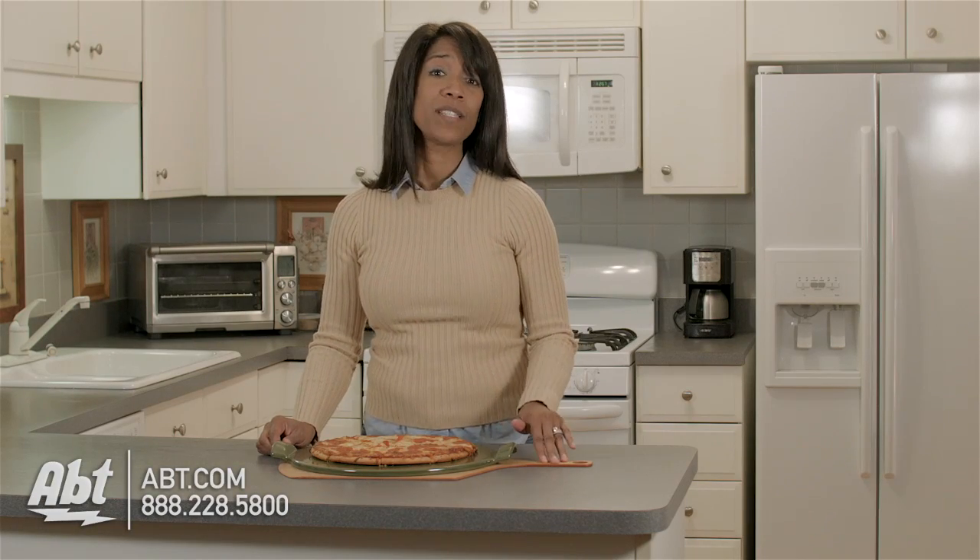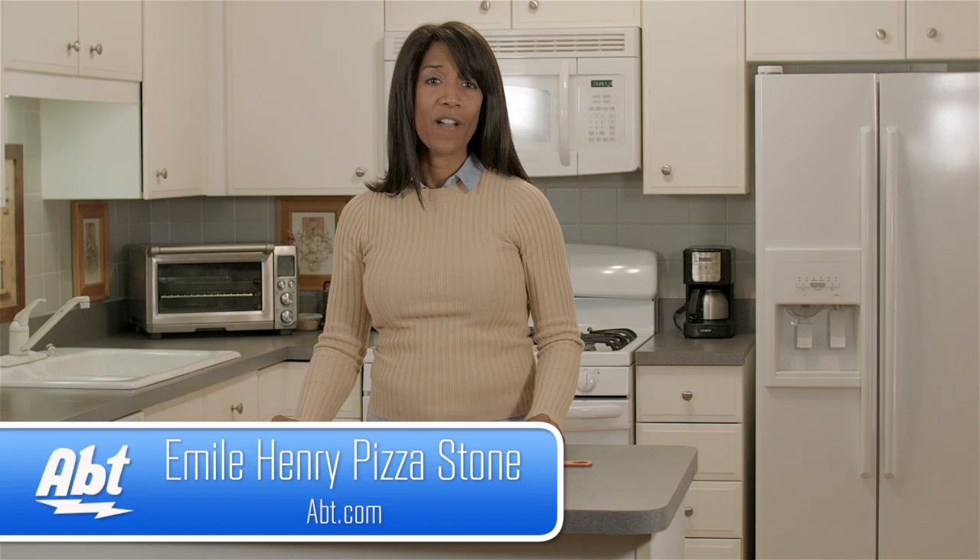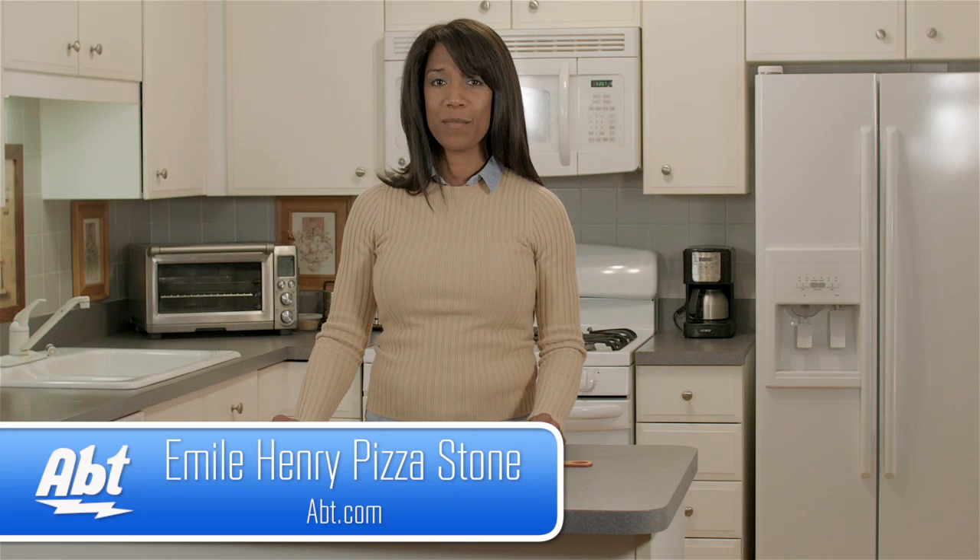To learn more about this pizza stone, the pizza peel, and pizza cutter we use to make this video, visit us at app.com. And be sure to like, comment, and subscribe on our YouTube channel.